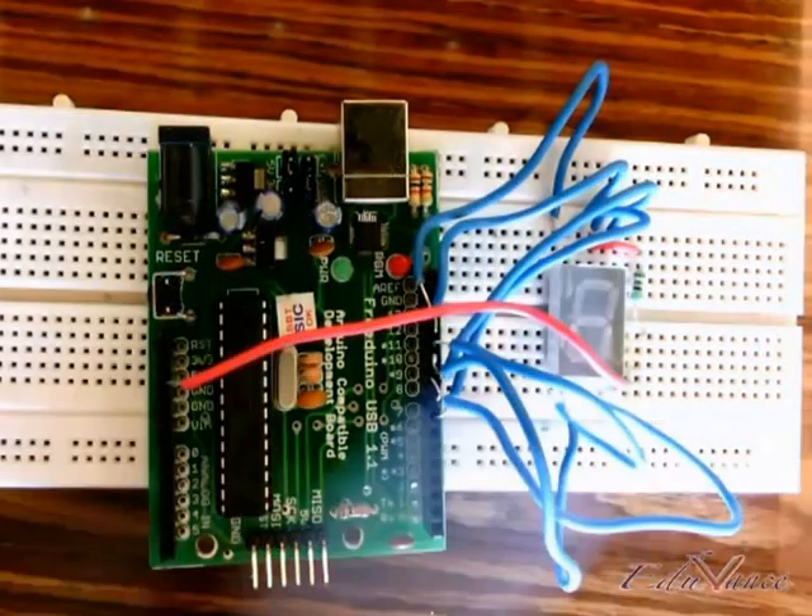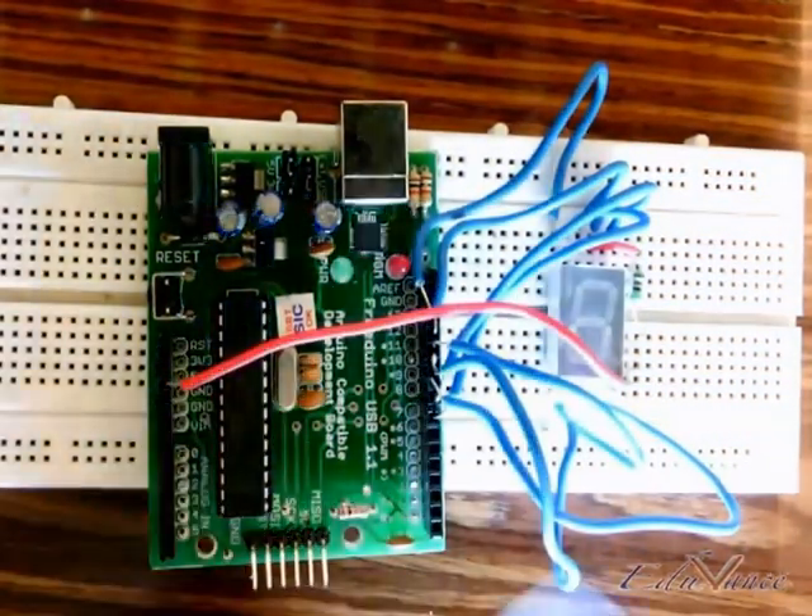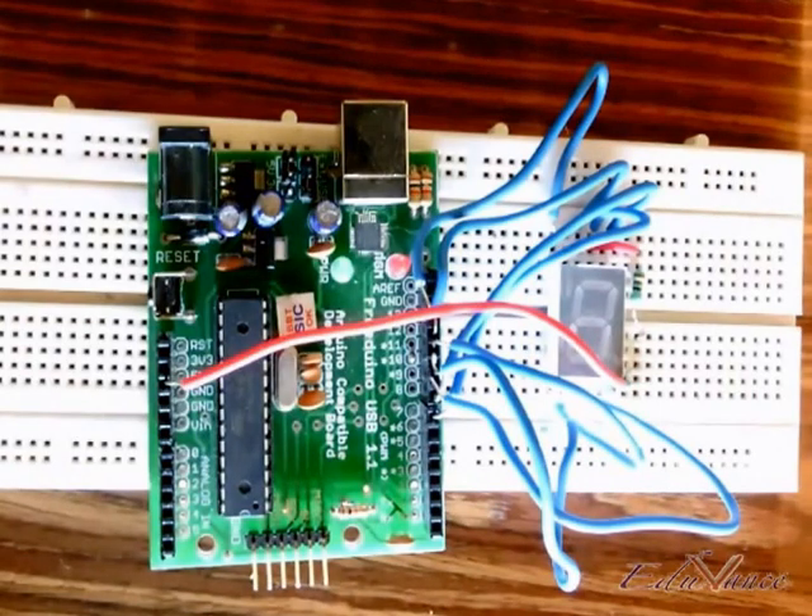Make sure that your connection looks like this on the board, and now we will go ahead and see how the program works on the Arduino board. Here we go.